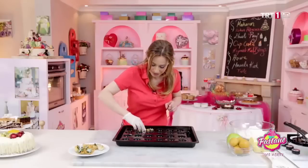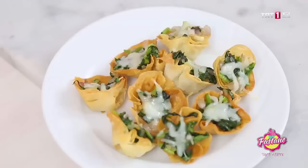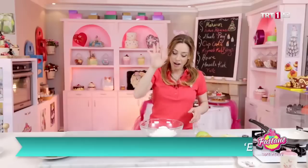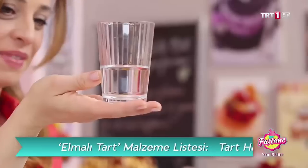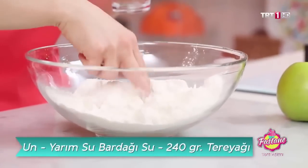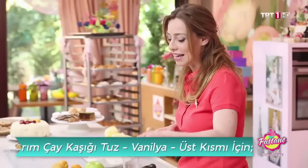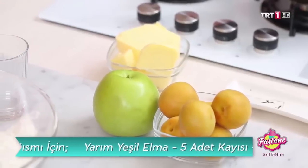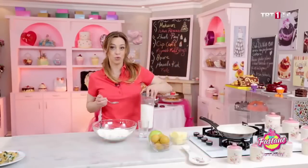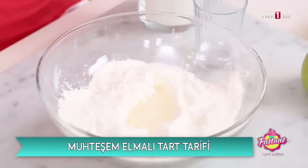Şimdi tartımızdan bahsedeceğiz. Tart için malzemeler: üç dolu dolu su bardağı un, 240 gram kadar tereyağı, bir yemek kaşığı şeker ve biraz tuz. Tereyağdan bir parça alacağım çünkü meyveleri soteleyeceğim.